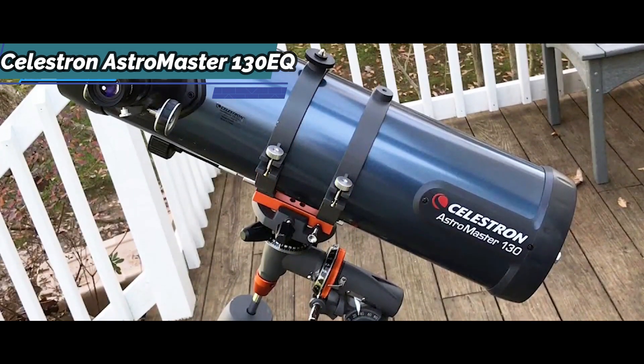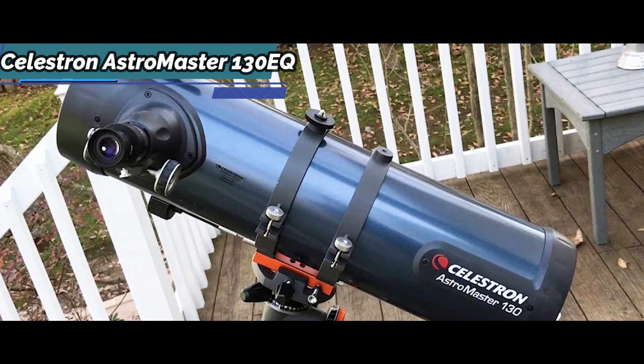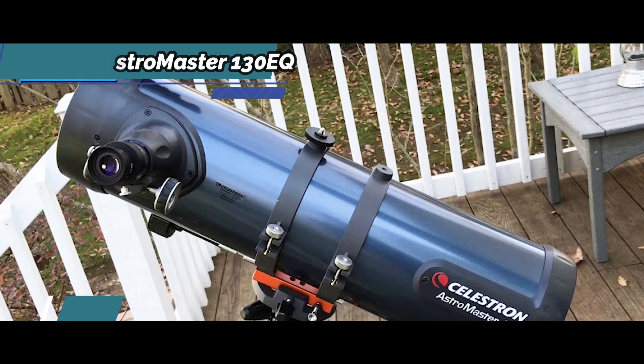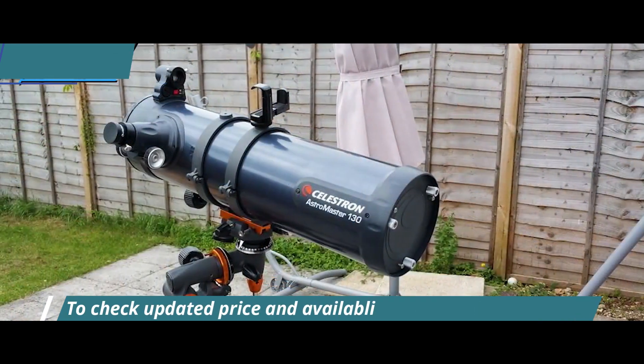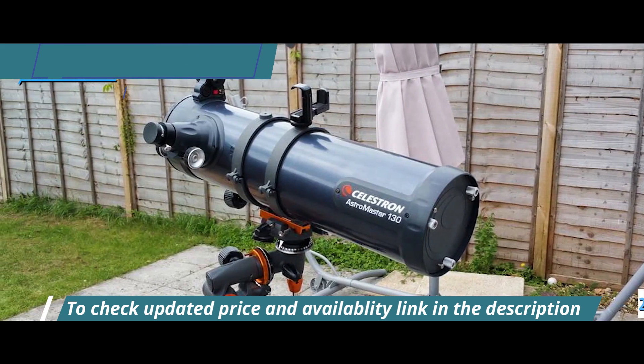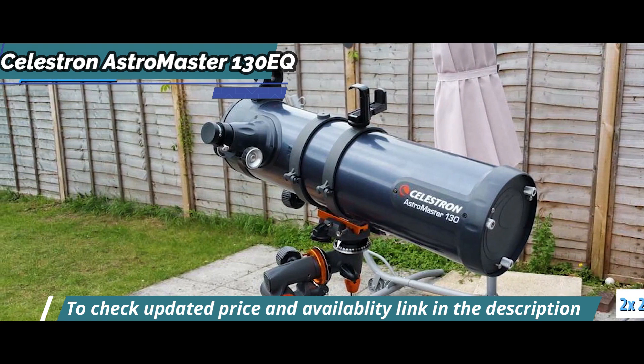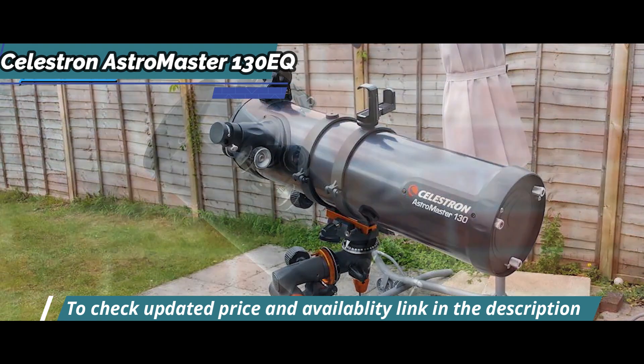The AstroMaster 130EQ is a Newtonian telescope with a focal aperture of 130mm and a focal ratio of f5. Like all Celestron Newtonian models in the AstroMaster series, the 130EQ has a 20mm eyepiece, identical to the Power Seeker. The 10mm Kellner in this AstroMaster model works quite well.